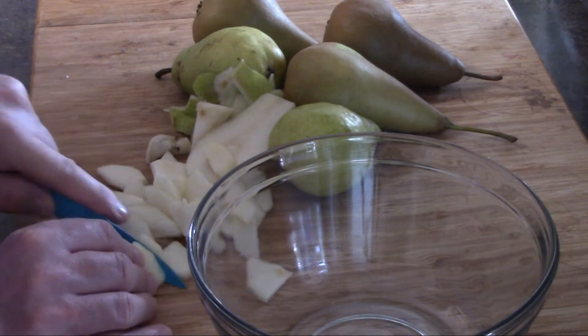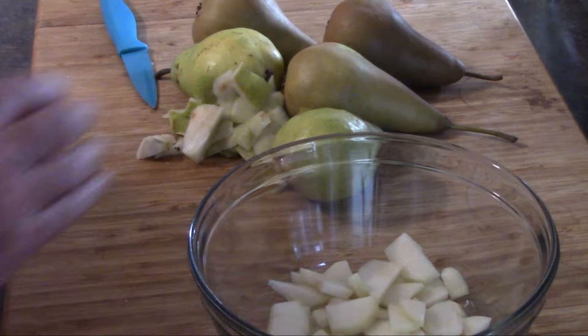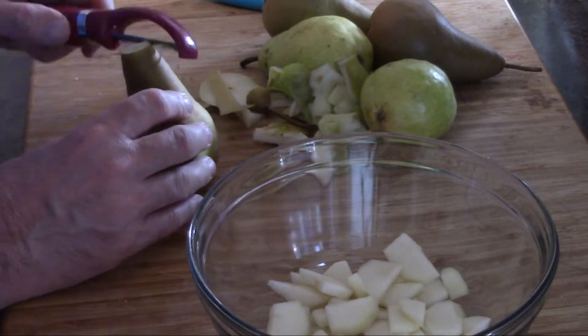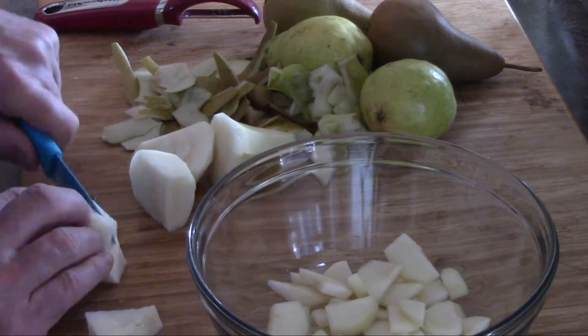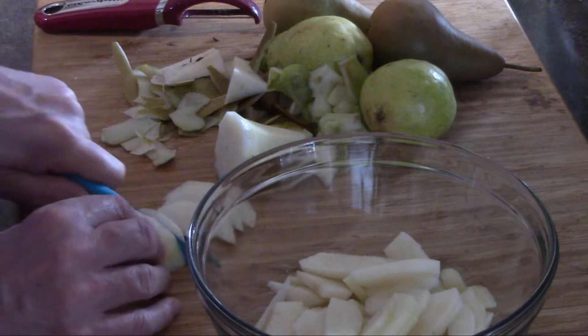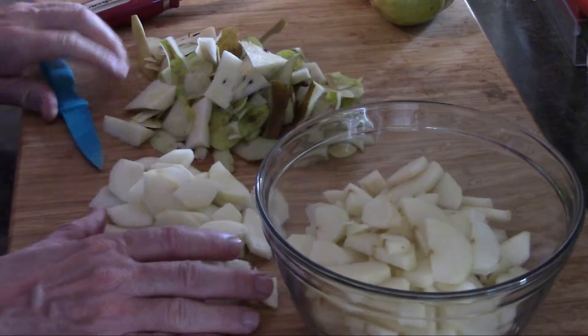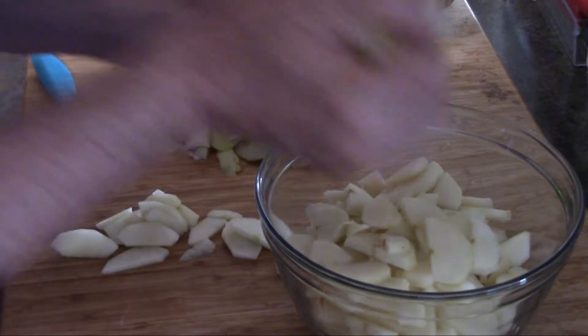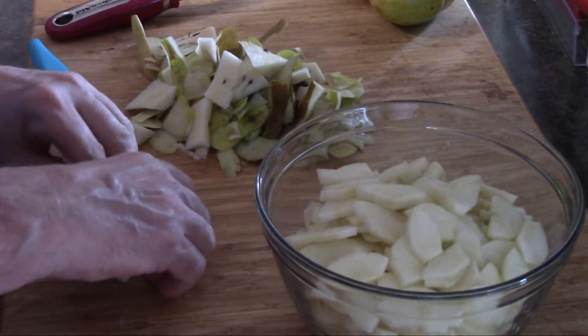I wasn't entirely sure how many I needed, just enough for the pie. After doing four pears — two of each — that was it. I didn't even need the six pears I had. Four was more than enough for the filling.